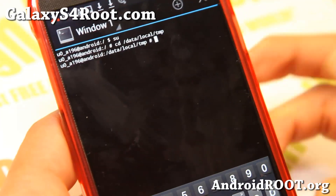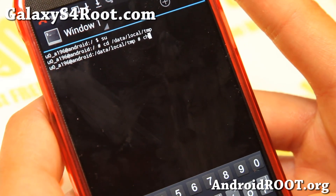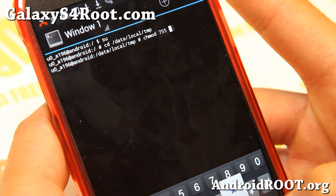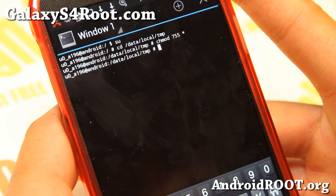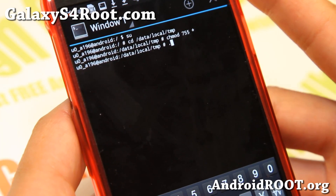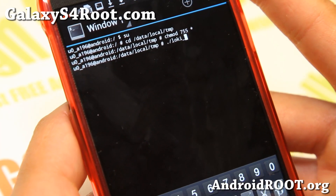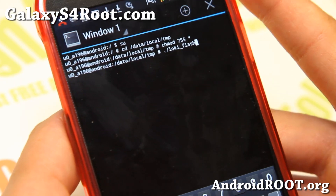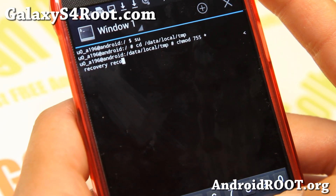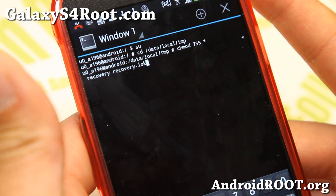Now we're going to change the permissions. Go ahead and type: chmod 755 followed by a wildcard asterisk. We are almost done here. Next, we're going to actually flash the recovery. Go ahead and type: ./loki_flash space recovery space recovery.lok — exactly like that. Go ahead and hit enter and this will flash the recovery.